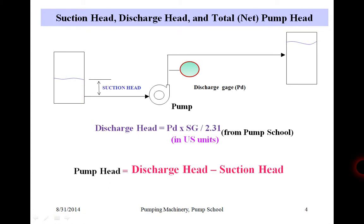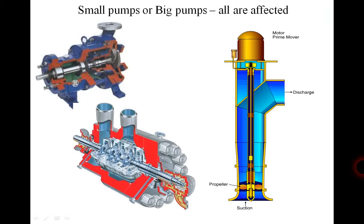Take the example we're looking at. We have a discharge gauge and we can accurately calculate the discharge head by taking the discharge PSI, times specific gravity, over 2.31 in US units, and that gives us the discharge head. For suction head, since we don't have a gauge, we just estimate it and take the difference. That approach will be consistent regardless of the type of pump — a single-stage end-suction centrifugal pump, a multi-stage multi-horsepower boiler feed pump at a power plant, or a vertical turbine pump at a municipal water plant — all have a similar impact on efficiency.